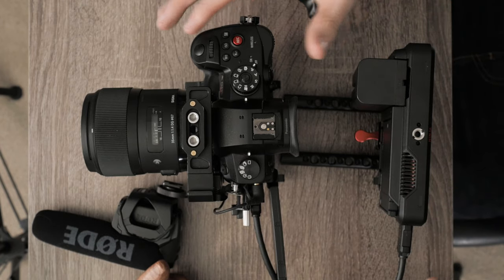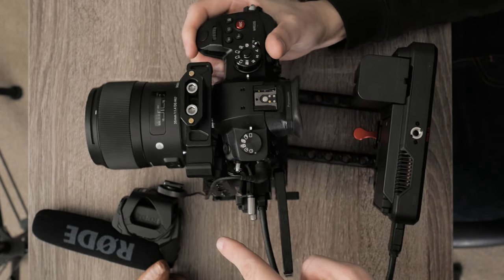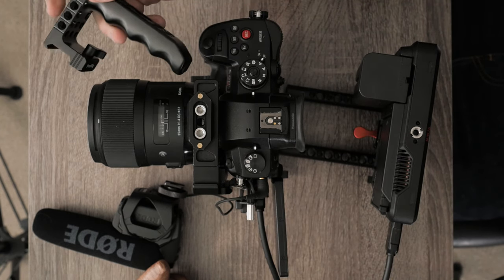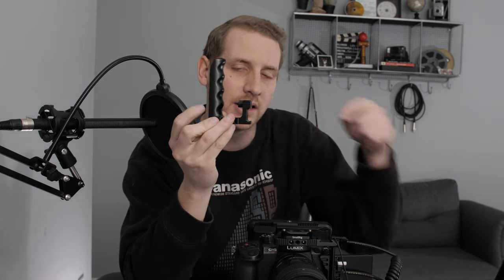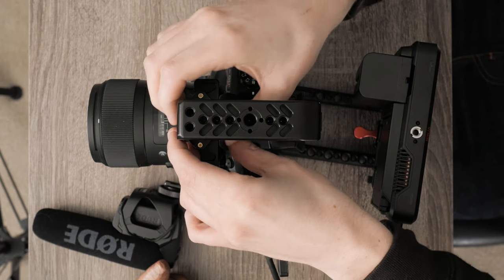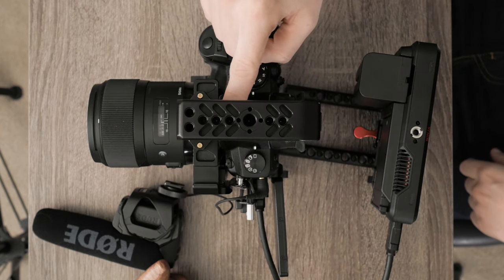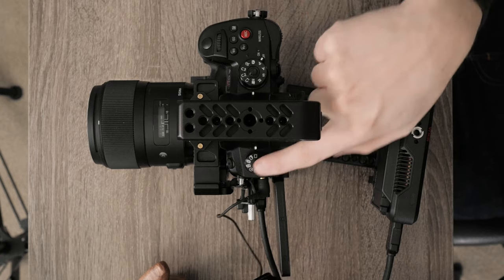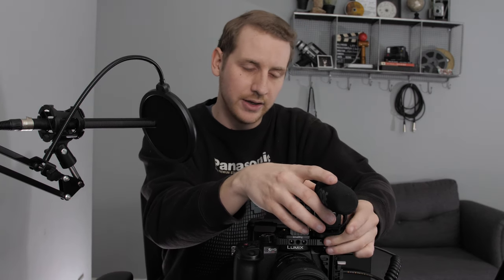I've taken everything off here so you can see what's going on. This is the half cage from SmallRig. I've attached a small NATO rail to the top, which is what I use this top handle for. This top handle is designed for RED cameras but works great because of these little notches — it sits very comfortably in my hand. For short run-and-gun shooting, this handle just clips into the NATO rail, one knob to tighten, and it's ready to go. There's also a cold shoe mount here with a Rode VideoMic Pro for capturing natural sound and b-roll.